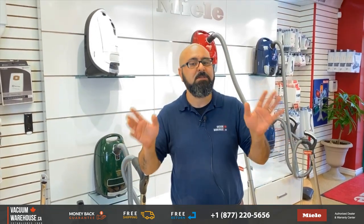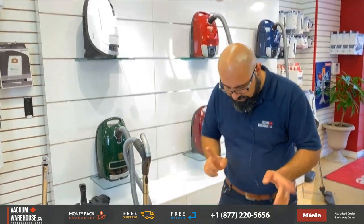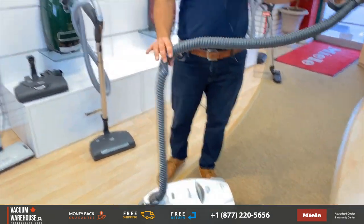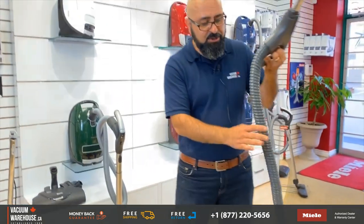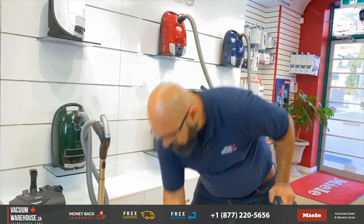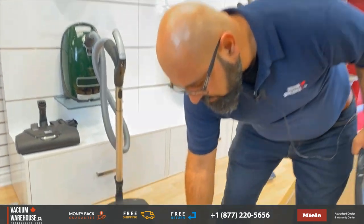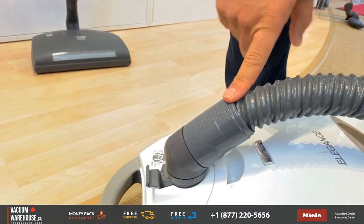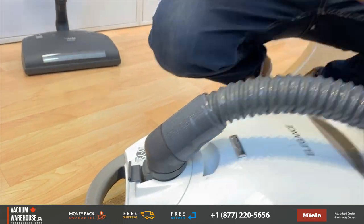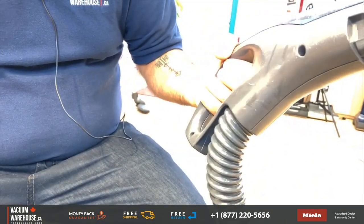Now, this is a very popular Kenmore Elegance. As we just talked about, the hoses were not crush-proof. They're actually pretty heavy and they don't swivel from the canister end or the handle end, which means a lot of times the hoses would go bad.